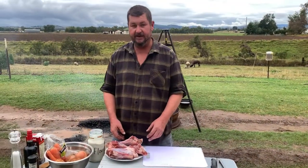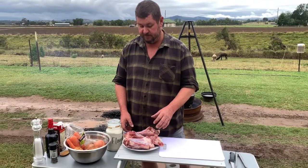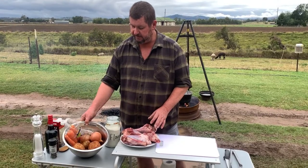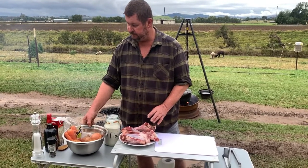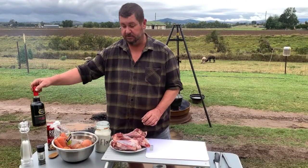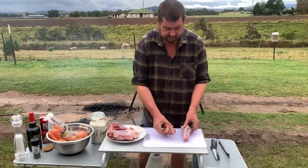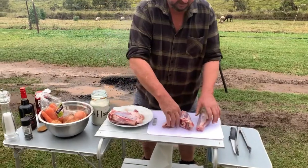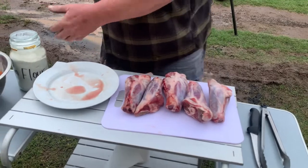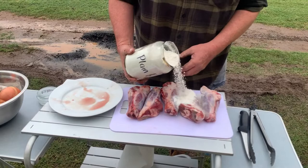Welcome back. Today we're going to do lamb shanks in the camp oven — they're a one pot wonder. We're gonna put everything in together: the lamb shanks, potato, onion, carrot, garlic, a bit of stock, a bit of port. First off, we're gonna dust the lamb shanks with plain flour.